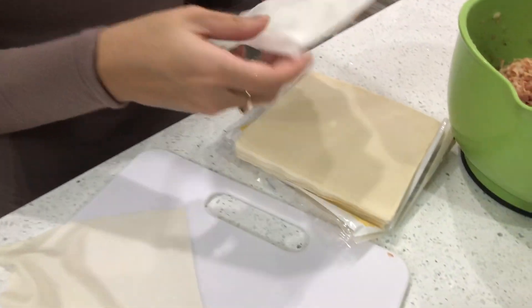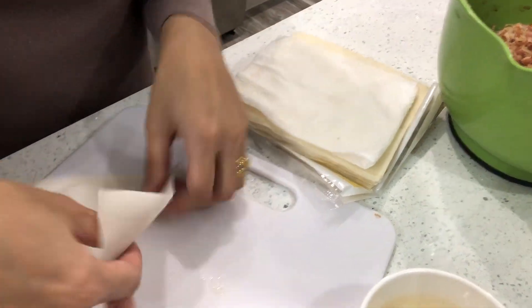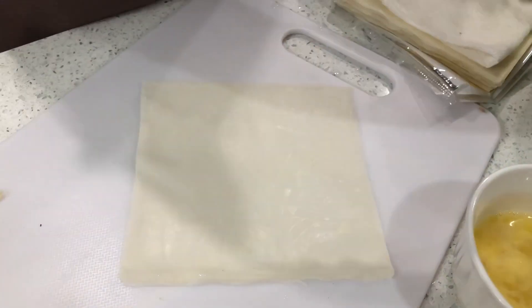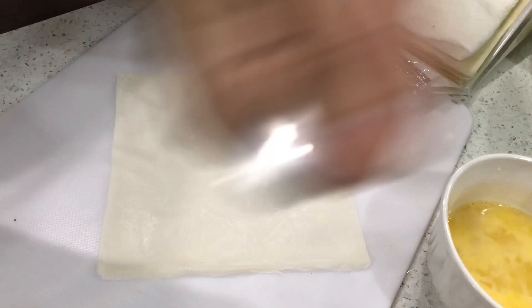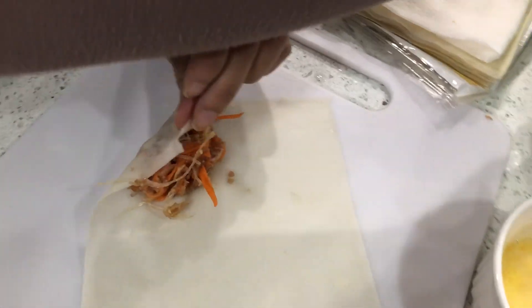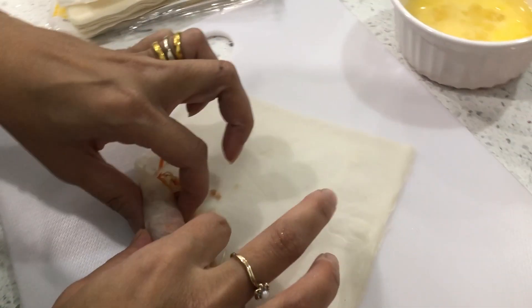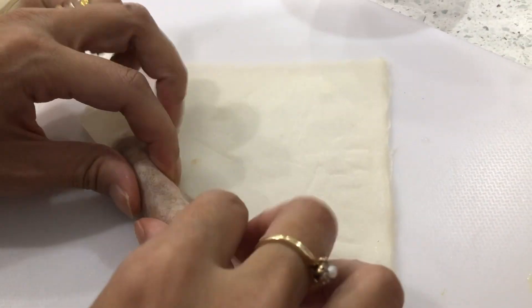If the pastry wrap gets dry, you can put a damp towel on top to keep the moisture in. This is how I roll — I put it on a diamond shape and scoop just a little, about this much, in. Don't be afraid to get your hands in and get dirty. Roll it tightly. Once I roll, I spread it out.